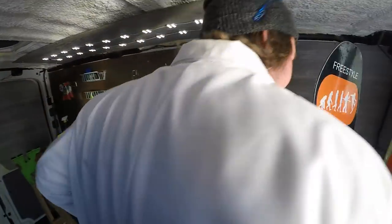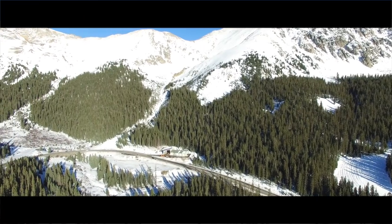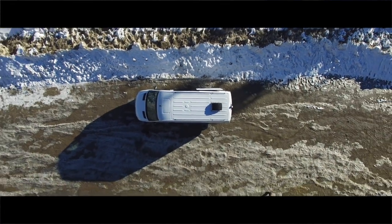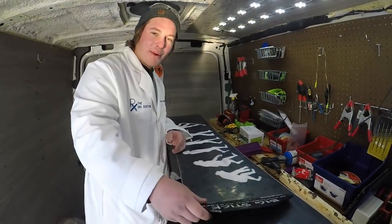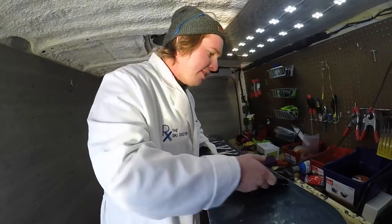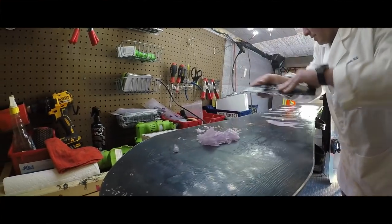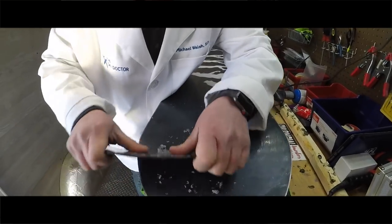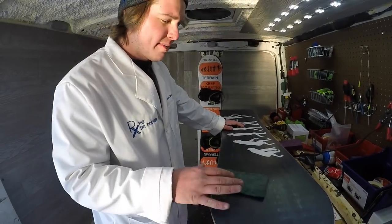We're gonna set this aside and let it sit for a while. If you're doing this at home, I recommend letting it sit for at least three to six hours — or all night if you can — and then scrape it to get it ready. For snowboards I use the big stick scraper because it covers almost the full length of the board and makes it a little easier. When you scrape, make sure you get all the wax off.